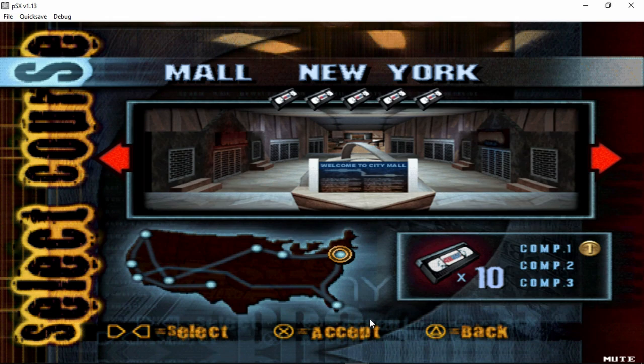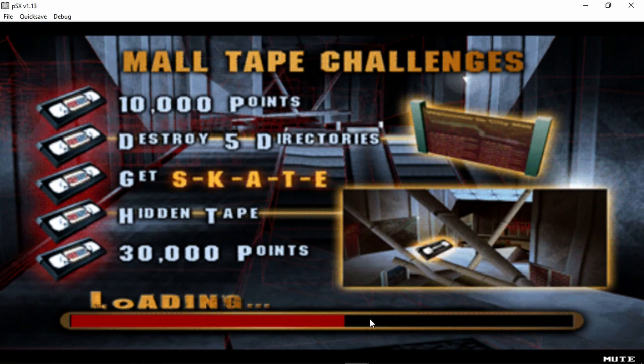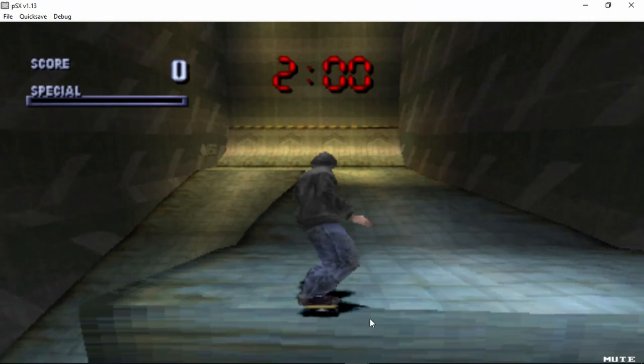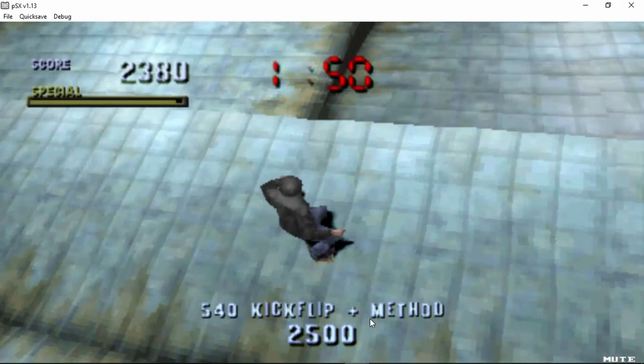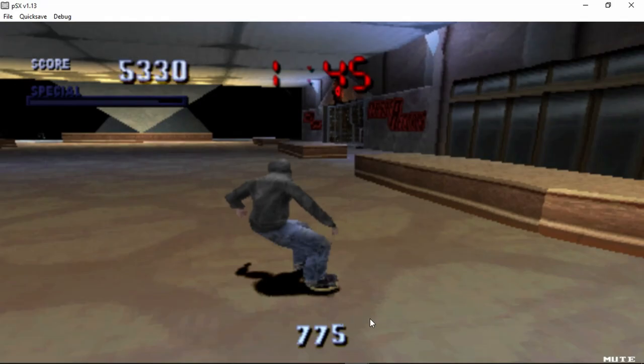Welcome ladies and gentlemen, this is Dave Blinks here for another part of Tony Hawk's Pro Skater. So I looked up the move list — it's down, up for Jamie's special grab move. It is up, up, Y for Jamie's special grab move. And it is left, down for Jamie's special flip trick move.